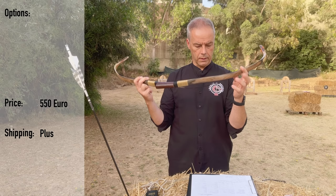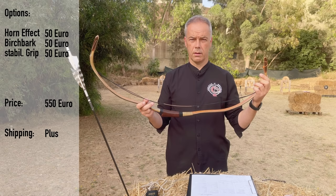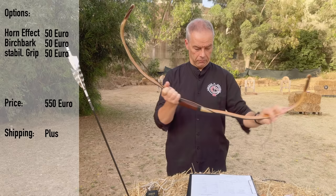The price of this pretty bow: the base is 550 euros. You can have the horn effect belly for 50 euros, the birch bark for 50 euros, and a stabilization in the grip for 50 euros. You can express order and have this bow in six weeks. So this version like here would be 700 euros.